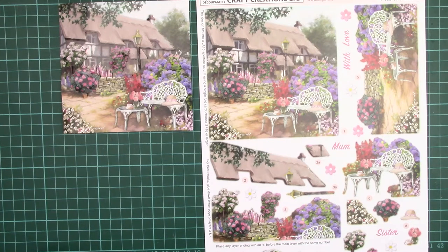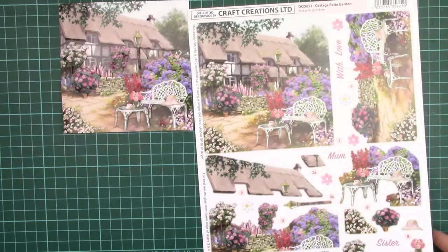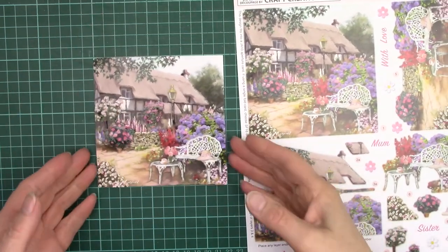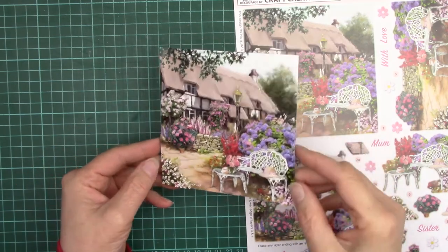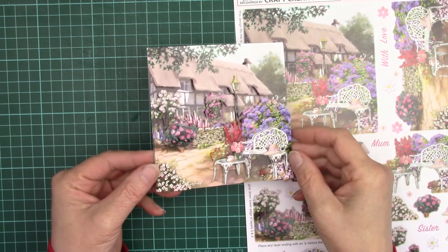This is how to do DCD 651 Cottage Patio Garden. It's one of our die-cut decoupage series. This is it made up — as you can see it makes quite a lovely design, quite 3D.